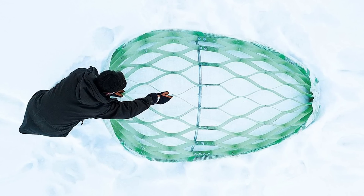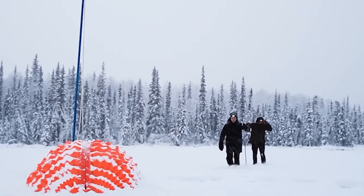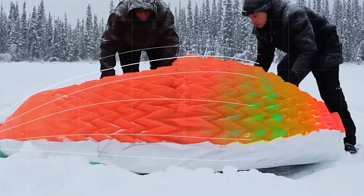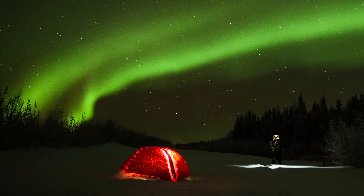The shelter's pockets collect snow, creating a natural insulating and protective layer. Its aerodynamic water droplet shape anchors it to the ground in strong winds while also dispersing them. The inside is covered with Mylar, a material that reflects body heat. The inner fiberglass lattice structure is even capable of supporting a person weighing 154 pounds standing on top.